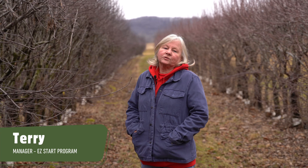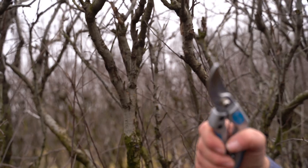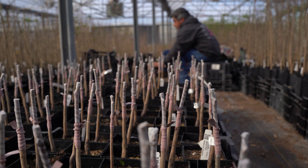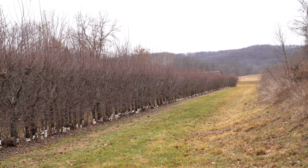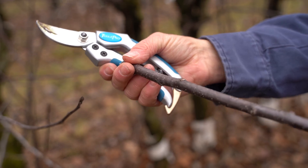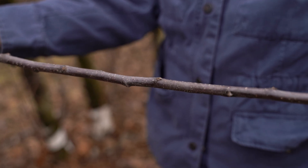Good morning, my name is Terri and we are at Stark Brothers in Louisiana, Missouri. It is early February and we are in the process of cutting our sign wood for our grafting needs, which is done in a greenhouse setting. A sign orchard is a block of trees that is grown specifically for cutting signs for grafting or for our budding needs during the summer.